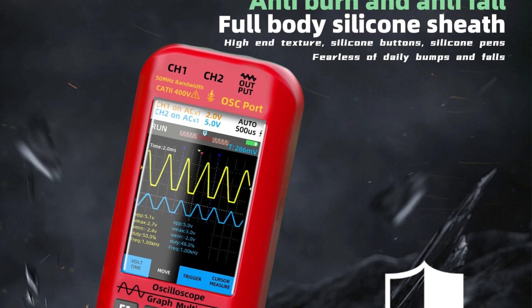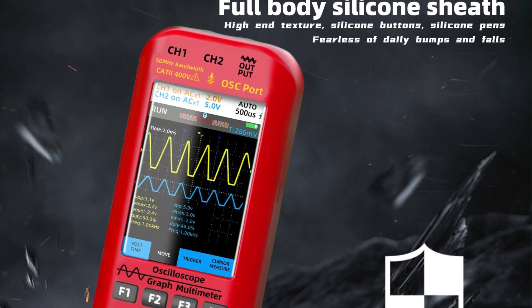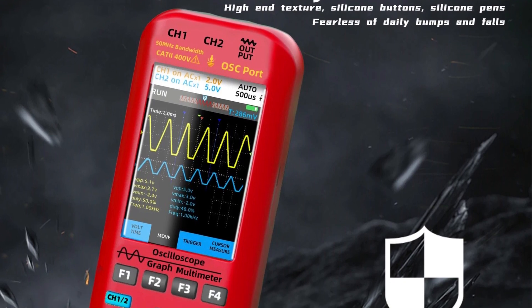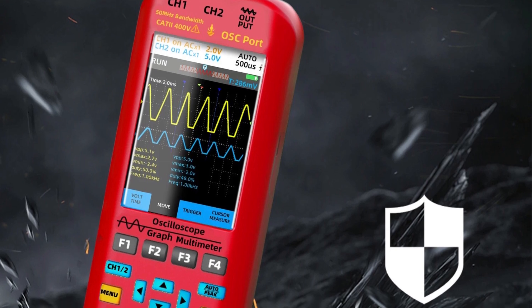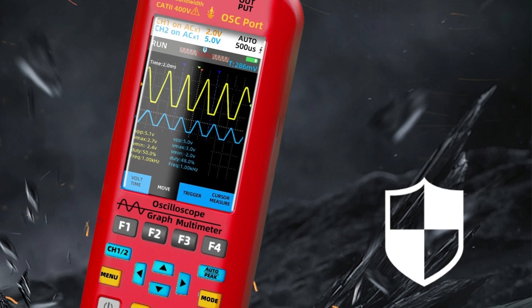The B-Side is powered by a 5,000 mAh rechargeable lithium battery, delivering up to 10 hours of standby time in oscilloscope mode and 24 hours in multimeter mode. This extended battery life ensures the device is ready whenever needed. It also comes with a high-quality EVA handbag, adding to its portability and convenience.